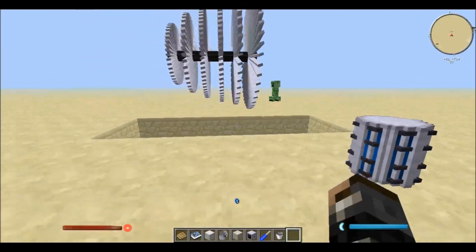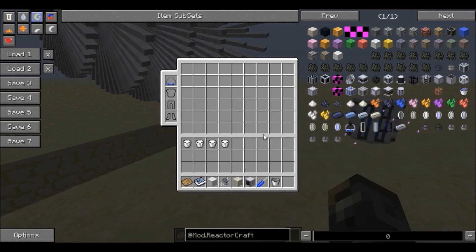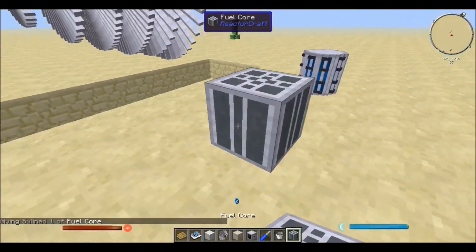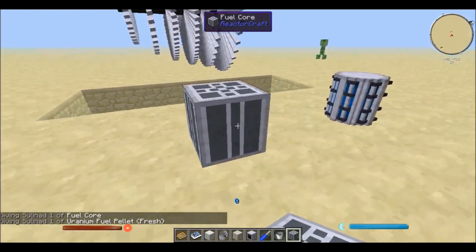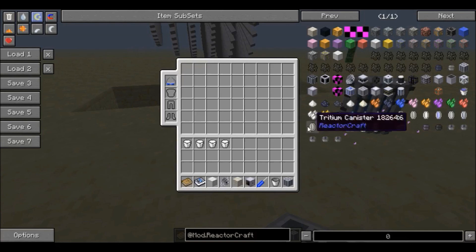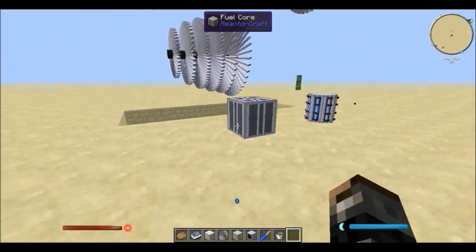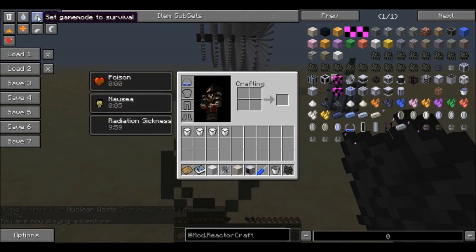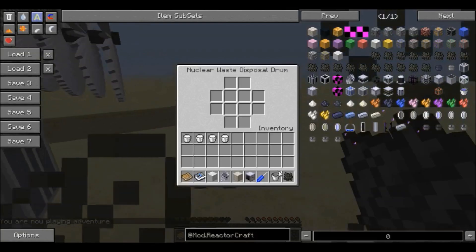Third thing is the nuclear waste. Because of the way this mod is designed, there is no protective clothing, so you're going to have to do everything by hand. After the fuel core completely breaks down the uranium, you're going to get nuclear waste. You will get the depleted uranium, but you might also get one of these nuclear waste items, and that's not necessarily a good thing. If I have nuclear waste in my hand and I go into survival, I get poison, nausea, and radiation sickness, so it's best to get rid of it as quickly as possible.